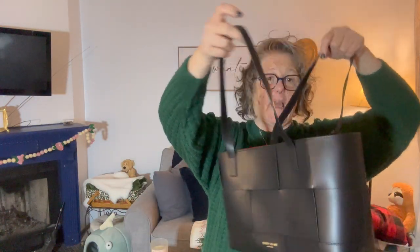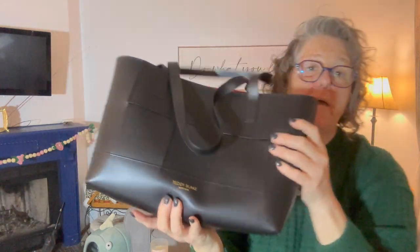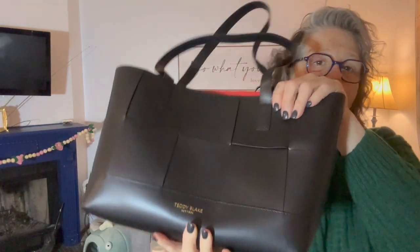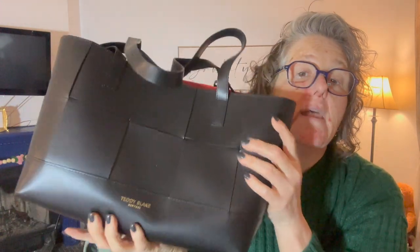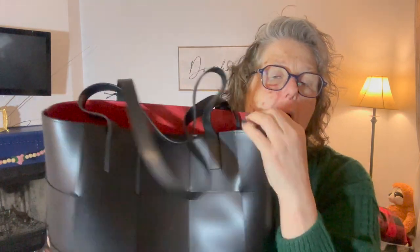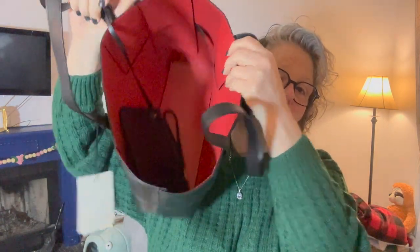I cannot remember the name but I will link it down below. It is like a tote, a carry-all, but it is leather. These straps have a 10-inch drop which is perfect for me. Look at the texture — it does have the logo embossed in gold, and the inside is red.